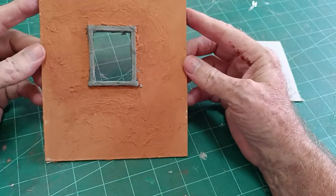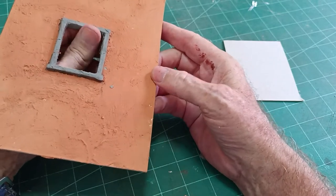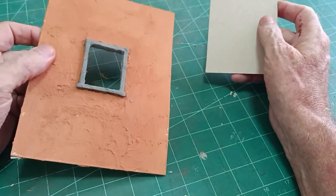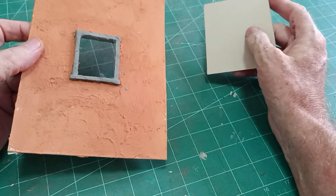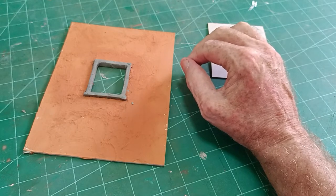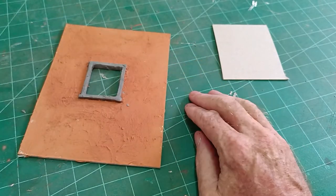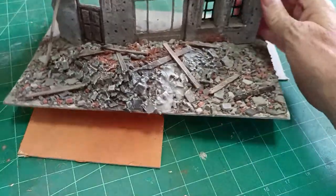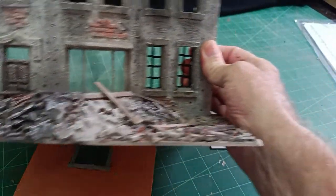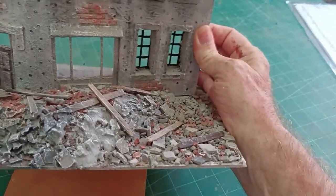A few weeks ago I made a video on how I make working sash cord windows. Nobody watched it, but I thought I'd do another video on how I do my windows. I've made a number of dioramas now with windows in, and I've never actually stopped to show you how I go about it. So I will do that now.